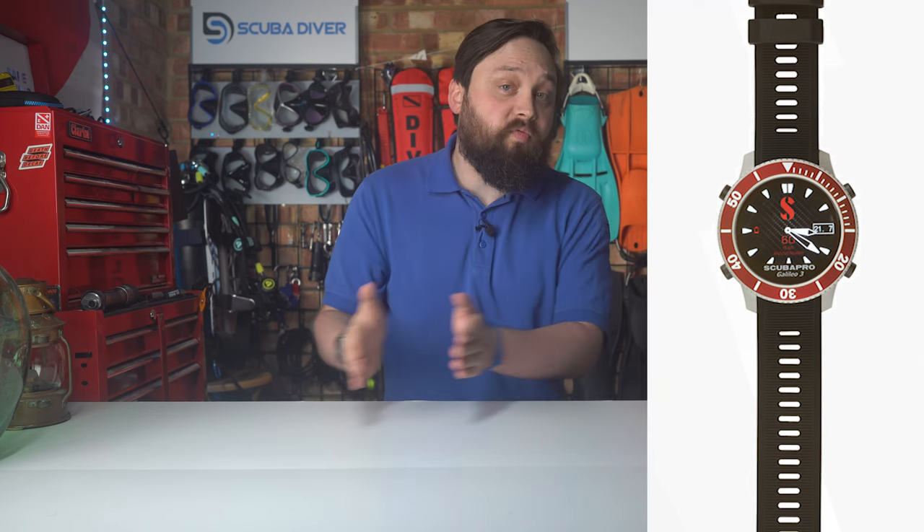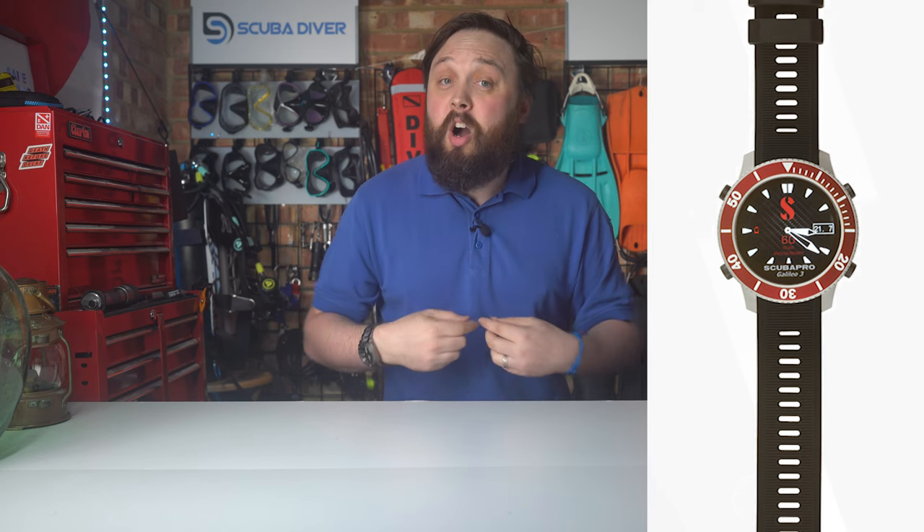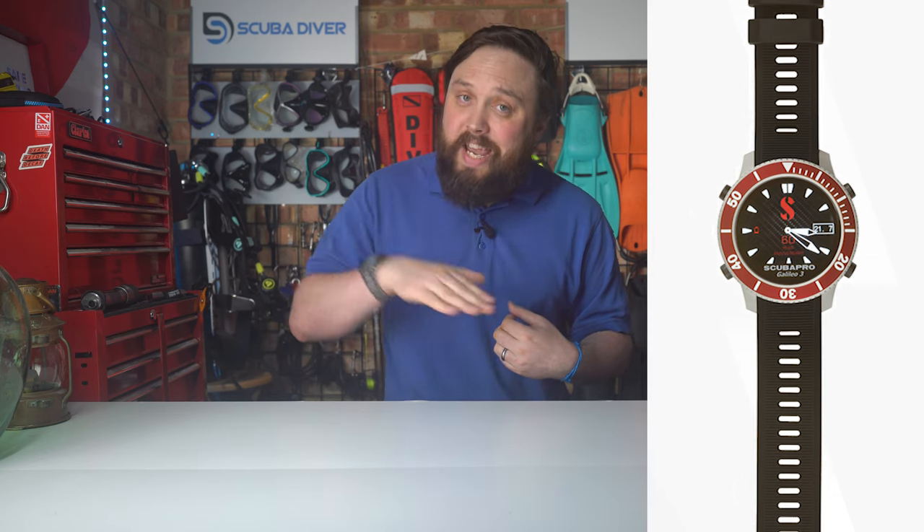The G3 is going to be an all-rounder dive computer with everything inside from apnea to rebreather. It's got wireless air transmitters and even an optional heart rate monitor to tailor your dive profile, and this looks really good with a red bezel and a unique watch face. You can see some carbon fiber detailing beneath that watch face, but you can change that to whatever you like.